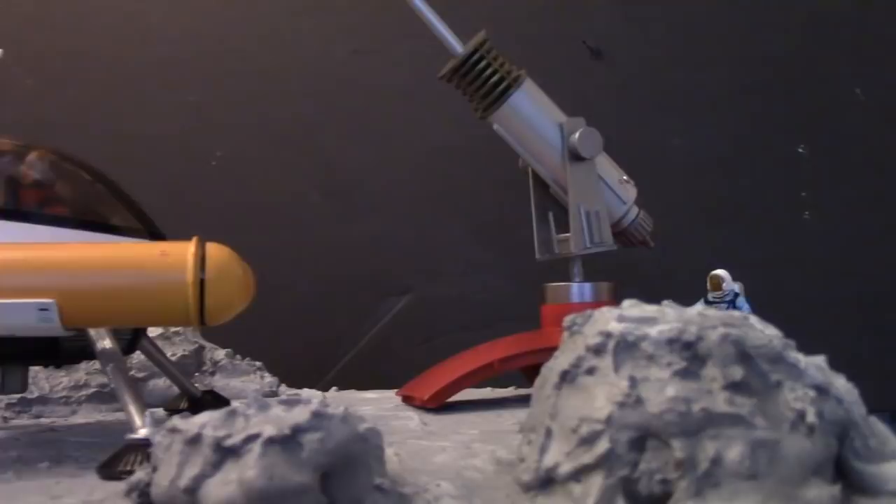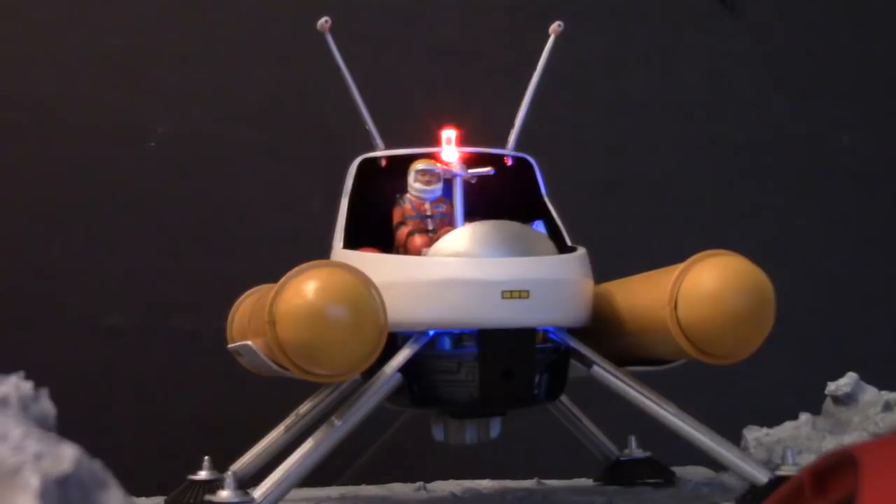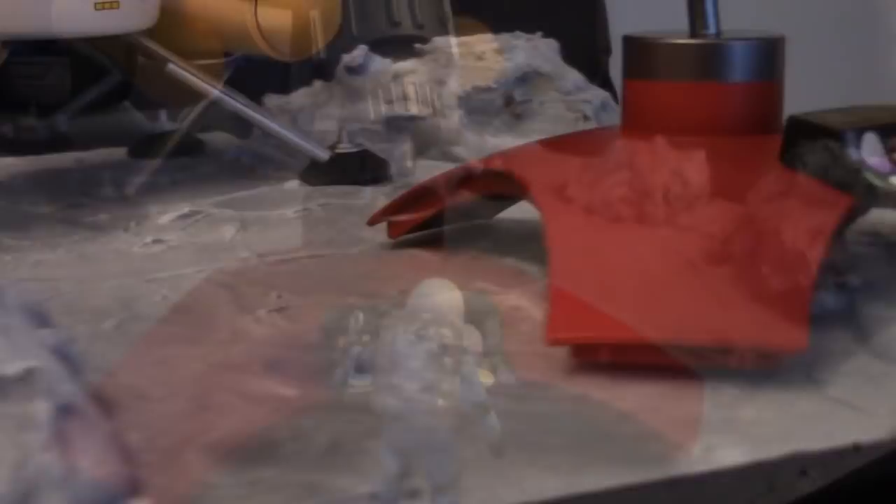Taking a look at the diorama now, it was inspired by a puzzle that I used to piece together as a kid. The scene here is of the lander arriving to check on an astronaut who is making repairs to a laser turret. The scratch-built laser was also inspired by the retro design from the 60s and 70s — its influences come from Major Matt Mason, Johnny Quest, and Space 1999 as well. The astronaut figure is something that I happen to have in my parts drawer. I painted him with a blue suit that was seen with the Jeff Long action figure from the Major Matt Mason line. The one in the craft was fashioned after Sergeant Storm.